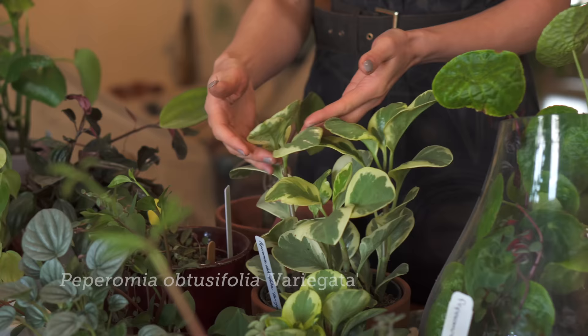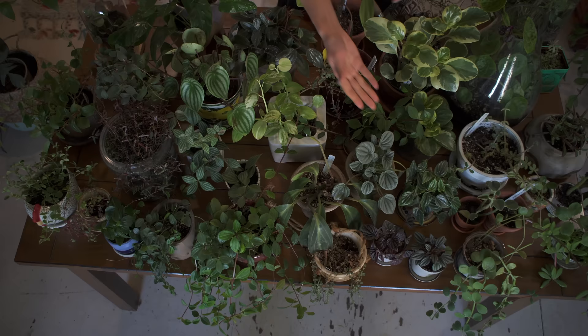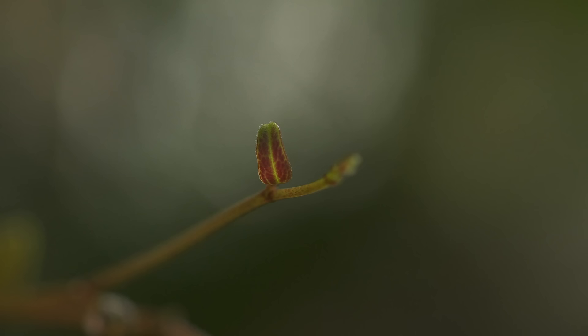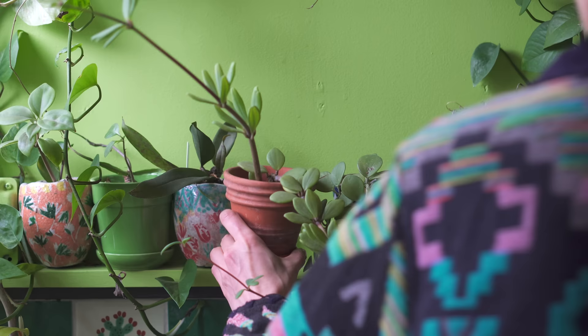Peperomia actually grow pantropically, which means they grow above and below the equator in the tropical zone. You could even find Peperomia in the United States growing naturally, like this Peperomia obtusifolia variegata, a cultivated variety that can be found in places like Florida, although Peperomia are primarily found in Central and South America and throughout Asia. There are about 1,700 species of Peperomia, and I would not be shocked if there are actually more, since they are such diminutive species. Even the larger ones, like this Peperomia polybotria, are not that large — which makes them great varieties for the home since they grow in small spaces.